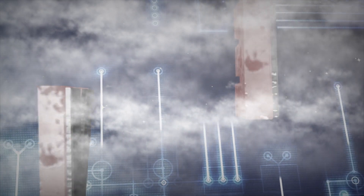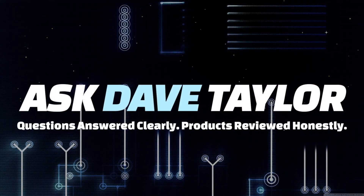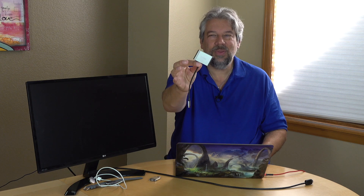Does this adapter solve all your USB-C hassles? Let's find out. Dave Taylor here — I have a MacBook Pro that just has USB-C connections. A lot of you have similar setups and it's a hassle. I have all these other devices I want to be able to plug in and I can't without using adapters. Enter this.